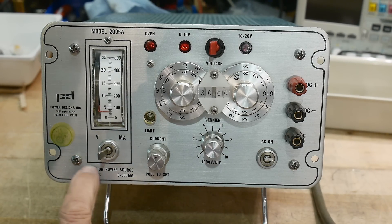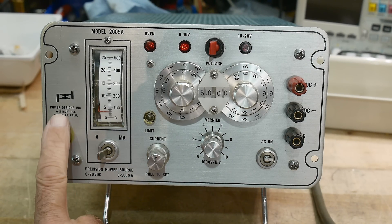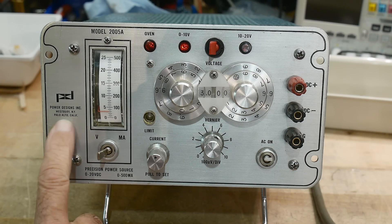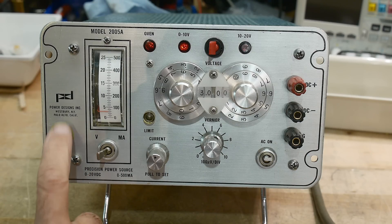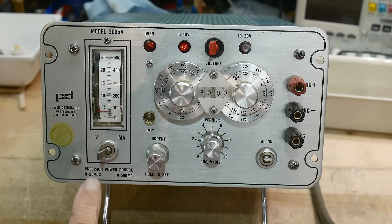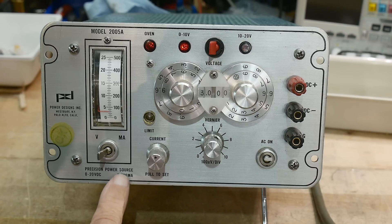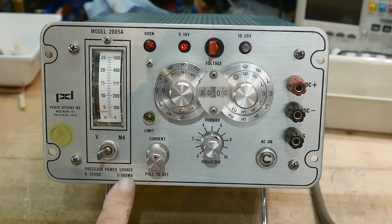On the bench today is a precision power source by Power Designs Incorporated, Westbury, New York and Palo Alto, California — interesting, they have two locations. It is 0 to 20 volt DC, 0 to 500 milliamps. It's a precise setting but pretty heavy duty — 500 milliamps is quite a bit of current.